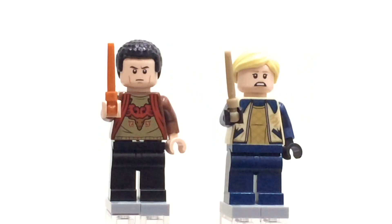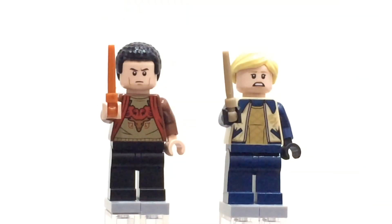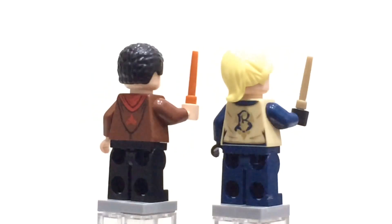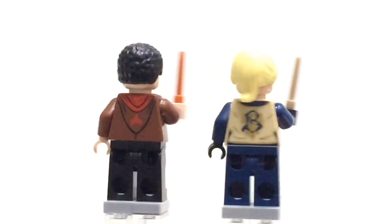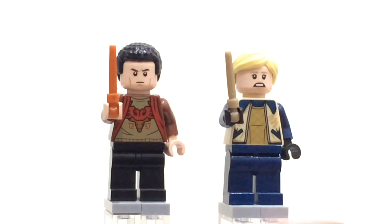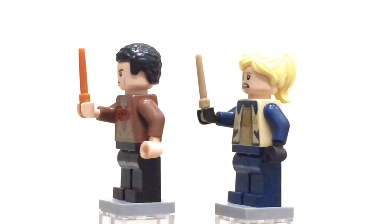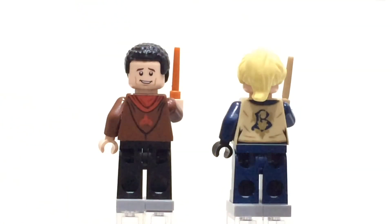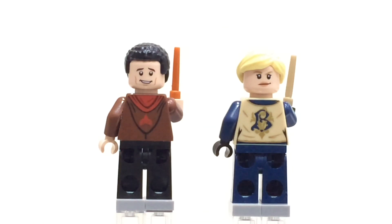Viktor Krum and Fleur Delacour have faces that aren't that great. Viktor Krum in particular looks a bit too serious compared to how he appears in the film, and Fleur doesn't look accurate either. The torso prints are pretty cool, showing the different school patterns on the robes. They don't come with any leg printing — just plain legs, which is unfortunate — but they do both come with the new poseable wands. The back printing has the different school logos.